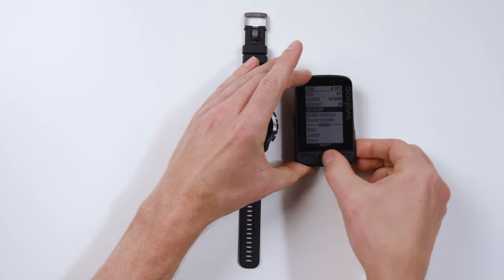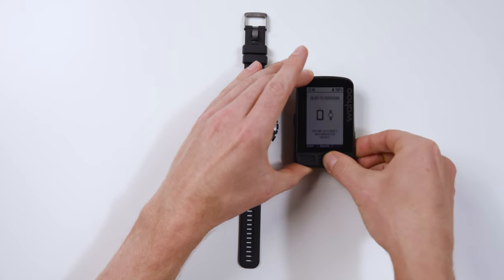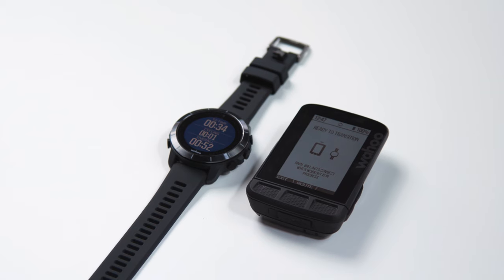Multisport Handover was designed with the athlete in mind. We focused this feature around ease and simplicity of use so you can focus on what is important. Pair your Rival and Element bike computer to the same account in the Element companion app and the two devices will recognize each other. Prior to beginning the Multisport activity, place the Element bike computer in Multisport mode and leave the computer on the bike.